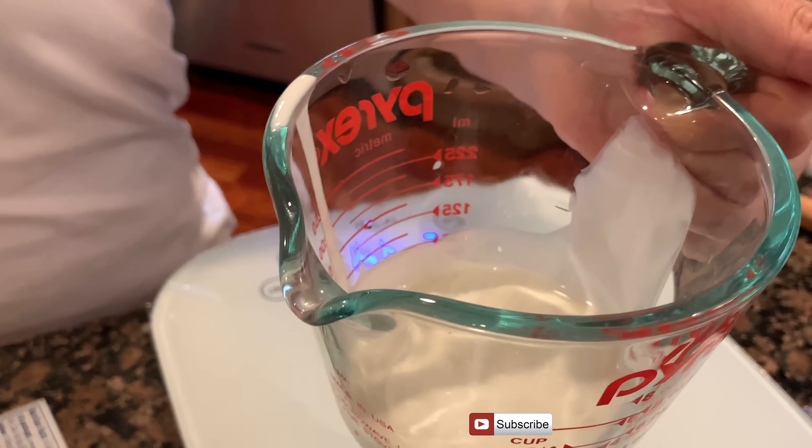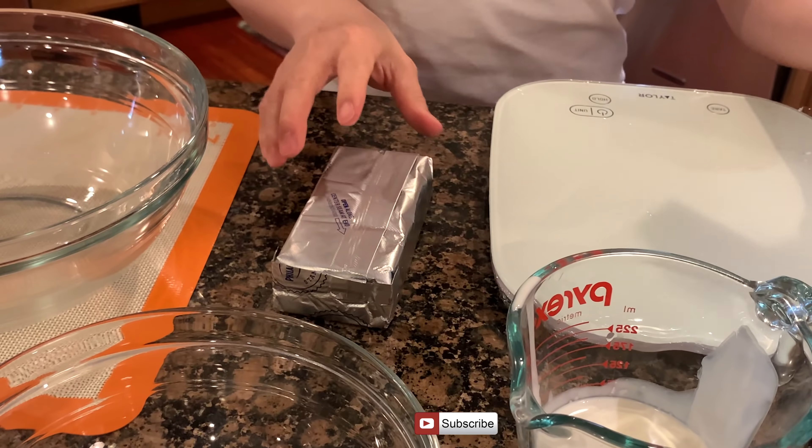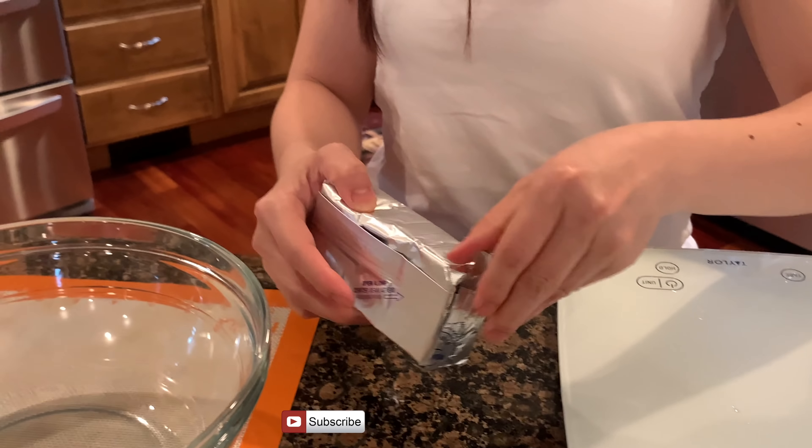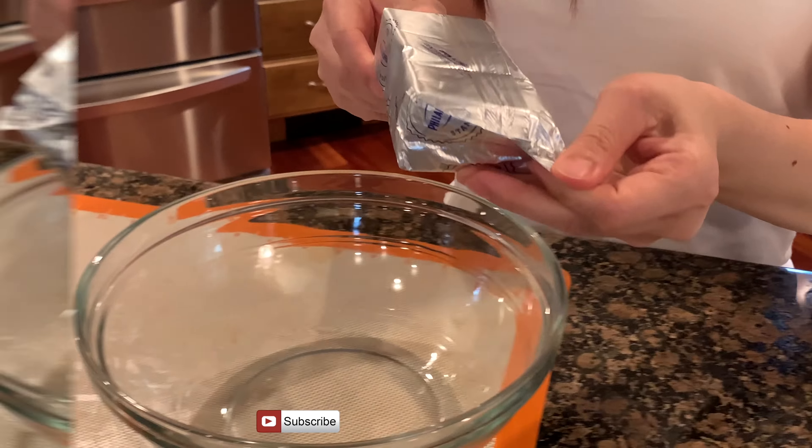Đây là 50ml kem tươi, whipping cream. Đây là phô mai Philadelphia, cái gói phô mai này khoảng 226g. Thê là đổ hết cái gói vào cái tô. Thê là lấy 2 muỗng canh đường bỏ vô. Rồi thêm 1 muỗng canh sữa đặc bỏ vào luôn. Thê là sẽ dùng cái phới khuấy trước cho đường nó tan, rồi mới đánh. Bỏ kem tươi hoặc whipping cream vào.